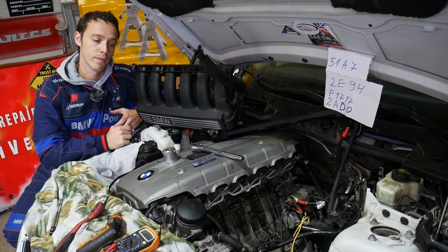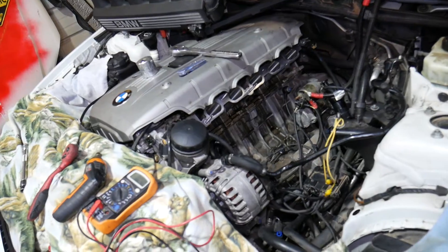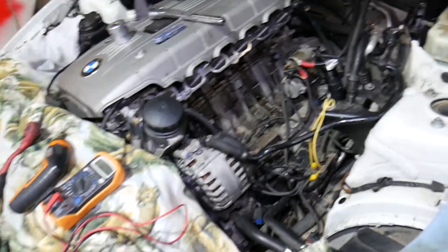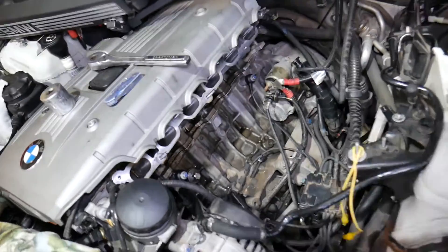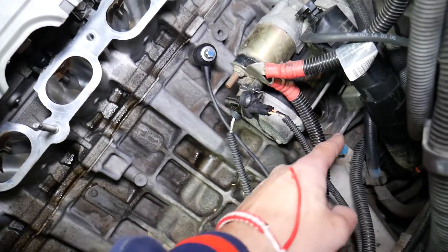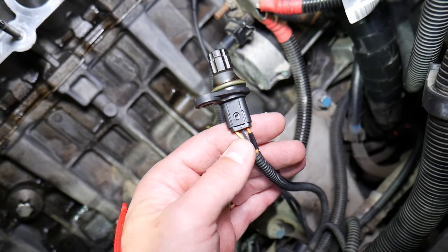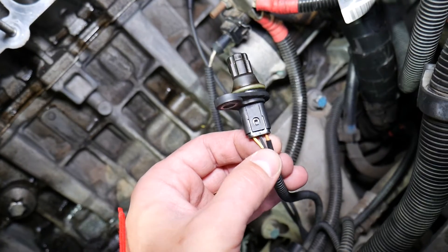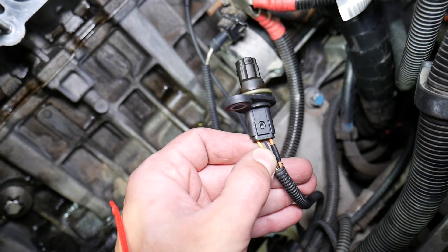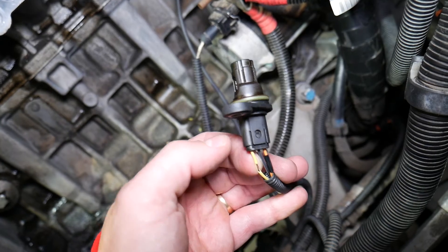Now let me show you what we have here. This is specifically an N52 engine. The crankshaft position sensor in our case is located right under the engine starter. We have it disconnected. This sensor has three wires: one is orange, one is black with blue, and one is yellow.